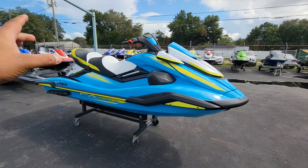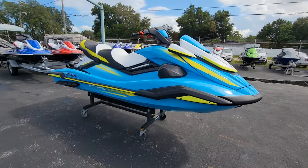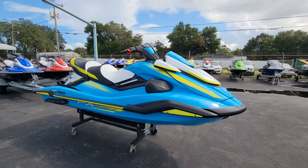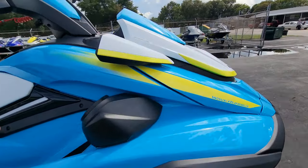They went ahead and put the seat as white, put a cruiser seat, added some trim, added some yellow colors, and made it into the FX Cruiser HO. No brainer — easy. But everything else is the same, no changes again.